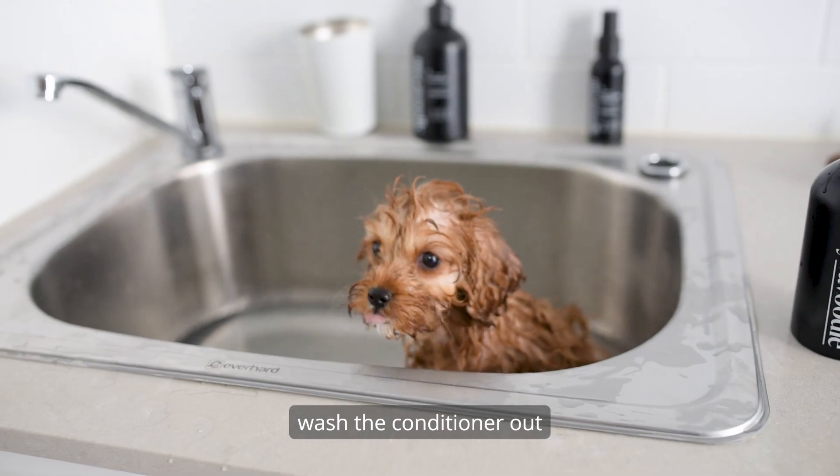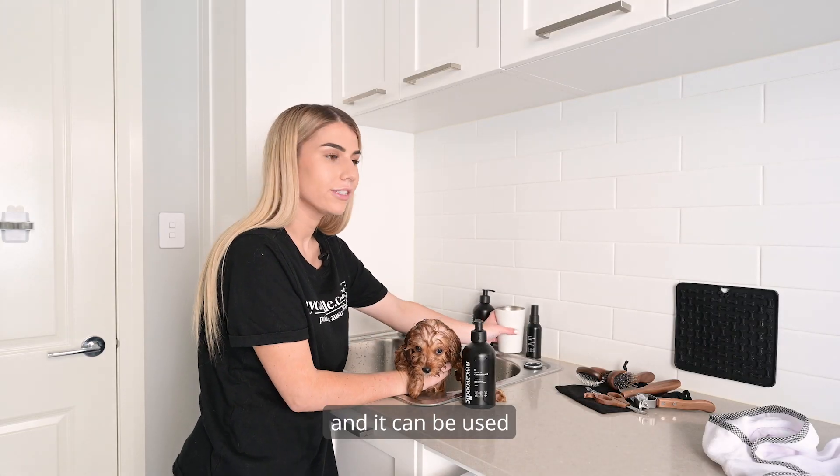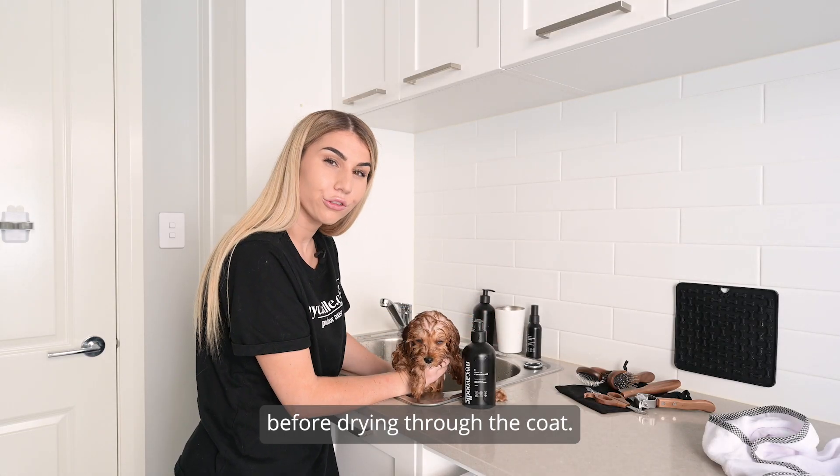After two minutes, wash the conditioner out. It can also be used one more time before drying through the coat.